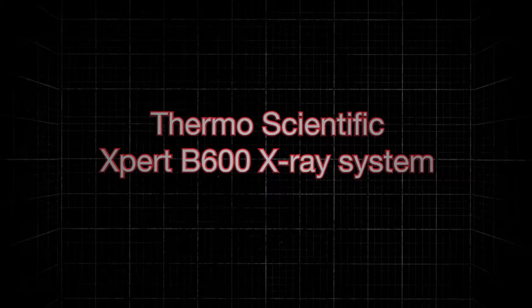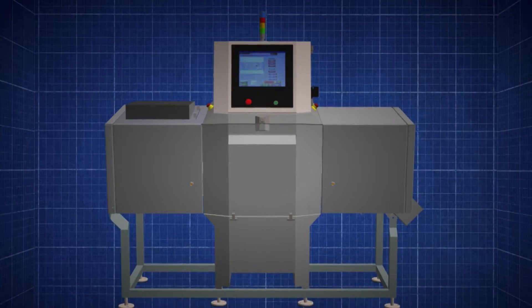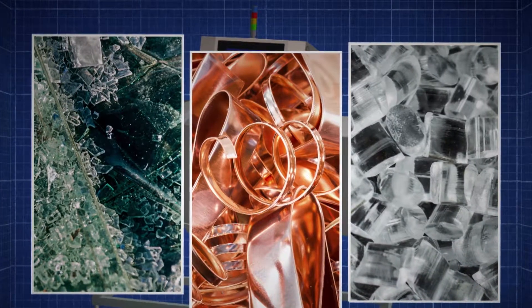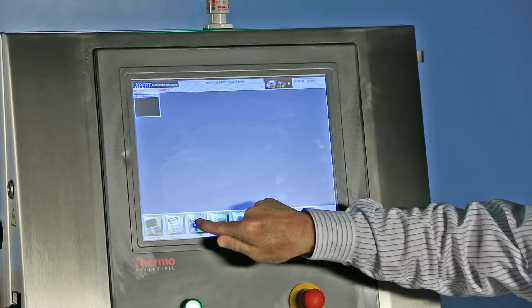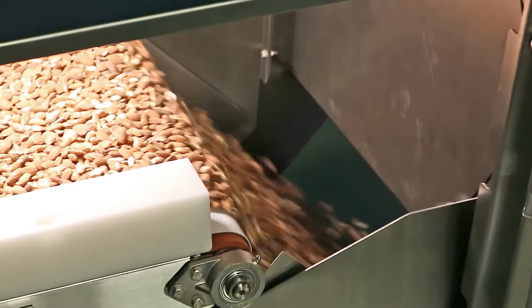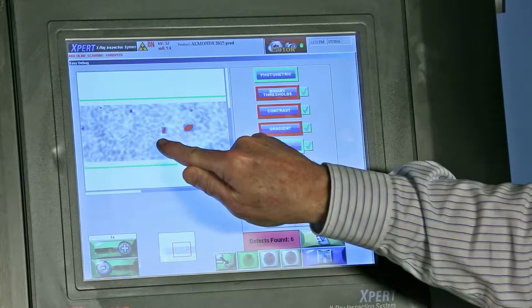The Thermo Scientific Expert Bulk X-ray inspection system is designed to detect and remove a wide range of foreign objects from unpackaged food materials prior to further processing. Enhanced food safety standards can be met by sorting materials in this manner before adding significant value and cost. The Expert system is sensitive, easy to clean, robust, safe, and inspects and rejects in multiple lanes, minimizing scrap and rework.